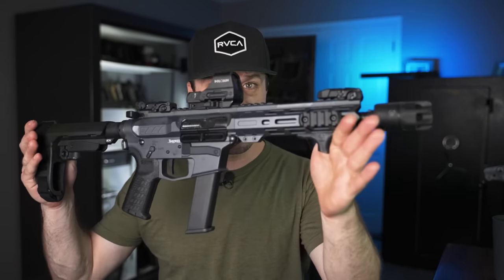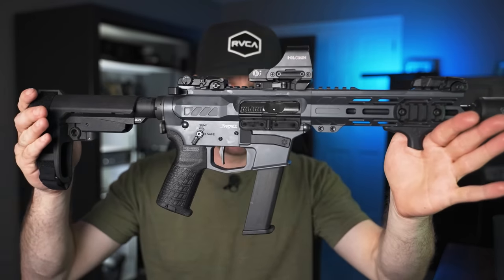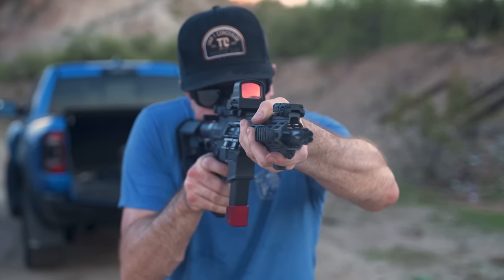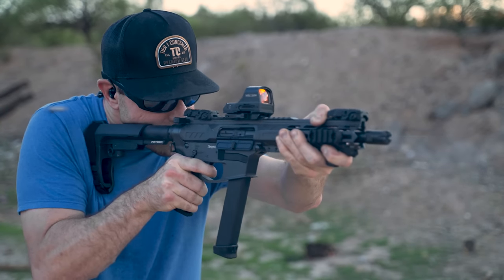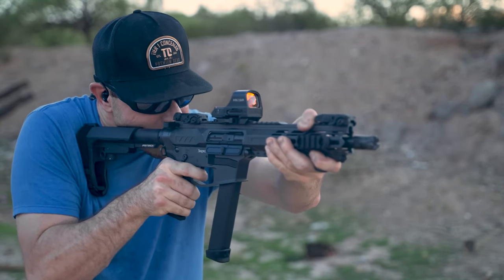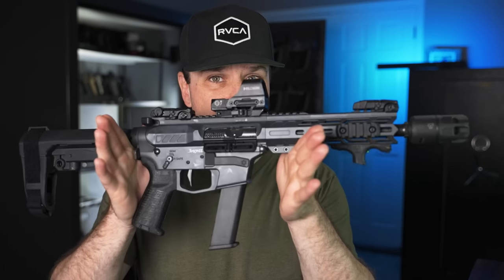Hey, party people. So this is the CMMG Banshee 2022 version. It's been updated since their previous version. Right now, this is my favorite 9mm AR pistol of all time. However, if you're not a fan of pistol caliber carbines, don't worry because there is a lot more to this guy than meets the eye.